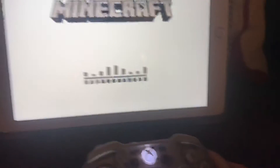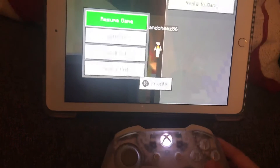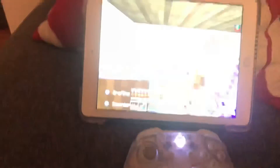I know this will work because if you go into a game like Minecraft, it will work. You can see I'm moving my controller and it's working.